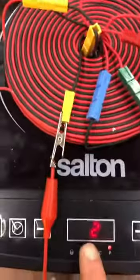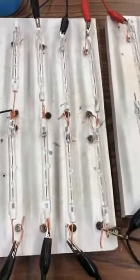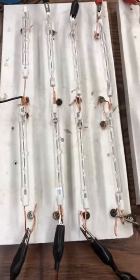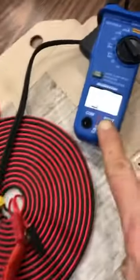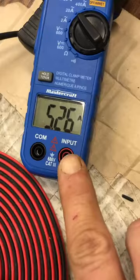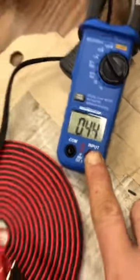It's on setting number two. It will function on setting number one; however, I have already shown how the bulbs light up and they're very, very dim — the filaments barely even have a glow. So on setting number two, pulling 5.68 amps, pulses of that and lighting up 6,500 watts in load.